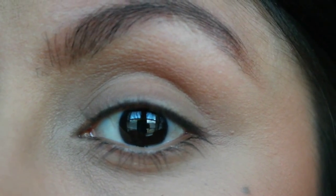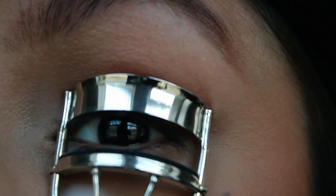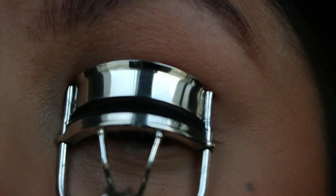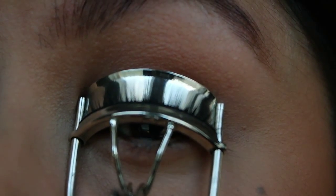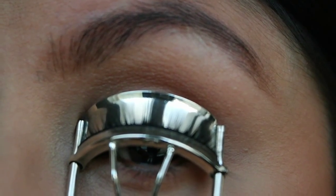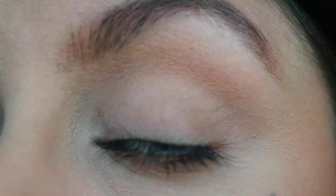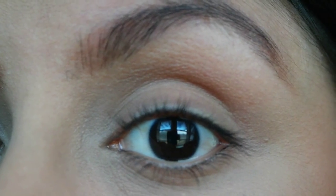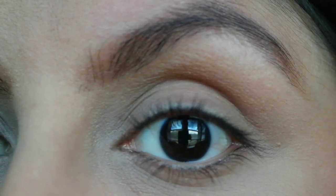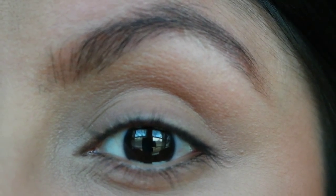Your normal curling technique is you would get your eyelash curler, go to the base of your eyelashes, curl, hold it for however long you normally hold your eyelash curlers together, and then let go. Now I gently squeeze so they have a little bit of a lift, but that's it — they stand straight up. And once I apply mascara, they get heavy and they fall straight down.